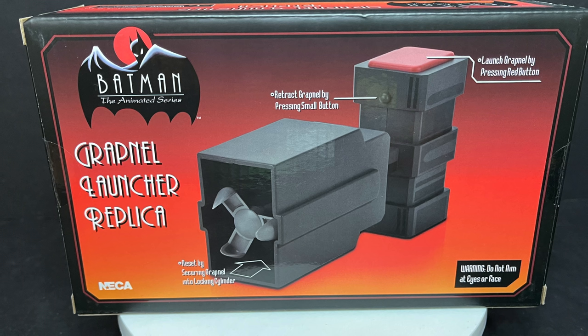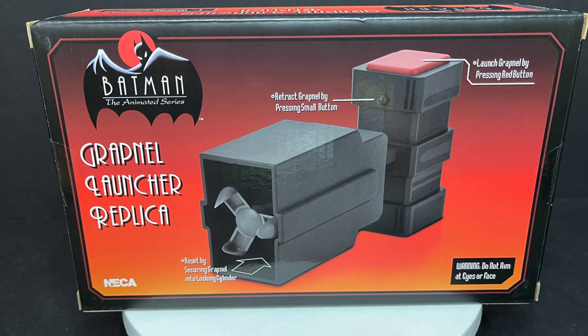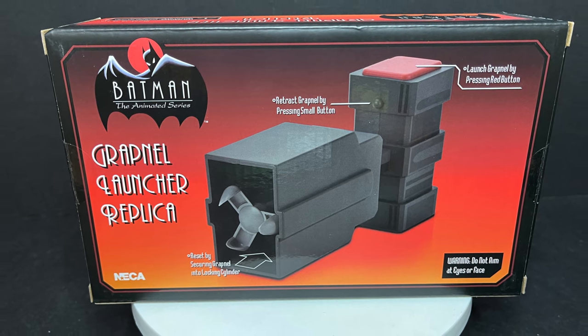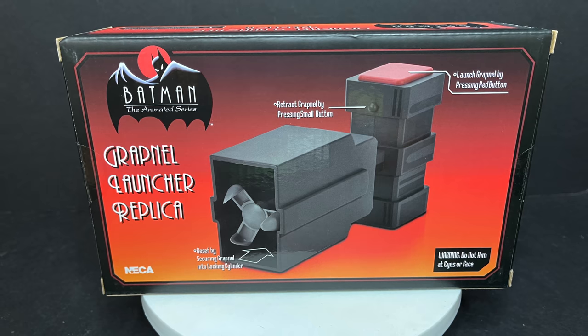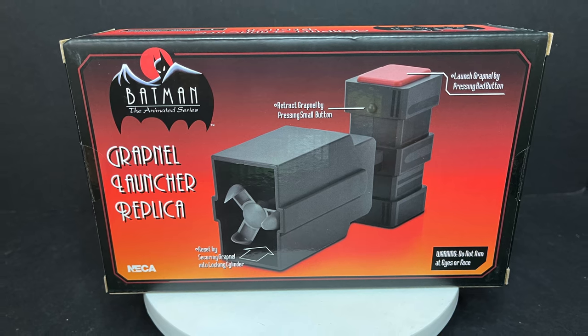On the back side, you get to see everything that the Grapnel Launcher does. Launch Grapnel by pressing the red button, retract Grapnel by pressing the small button, reset by securing the Grapnel into the locking gear.